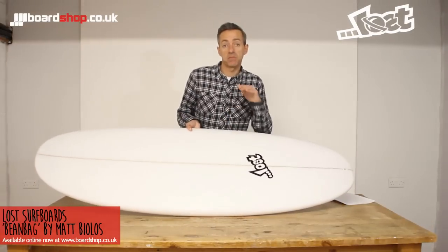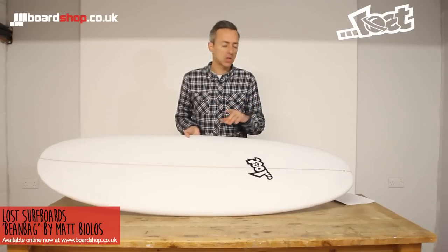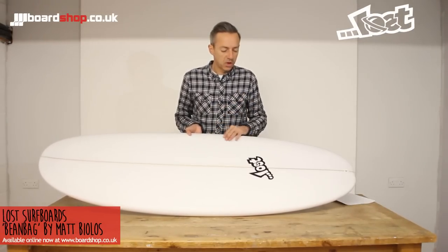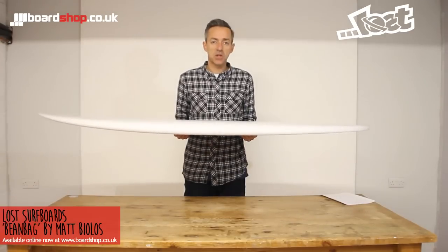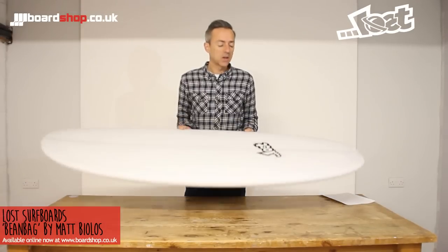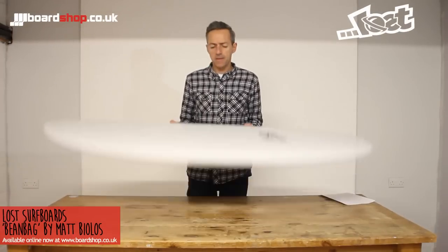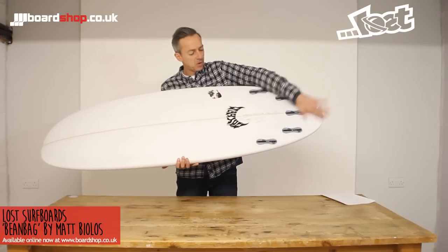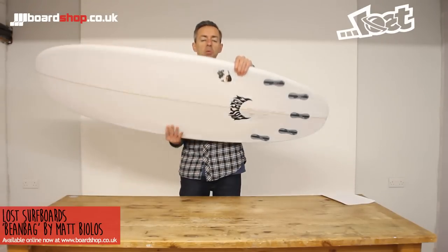It means you can surf it in bigger waves as the surf improves. You're going to ride it from total ripples up to about chest, maybe shoulder high if you've really got commitment to the board. But you're going to ride it short — this is a 5'6", it's 38 odd litres. I'm 6'1", 12 stone, and that's the size I'd be looking at riding. There's a V running through the length of the board which increases into a double concave through the fins, which helps with drive and pushing the board in weak conditions.